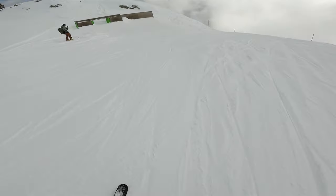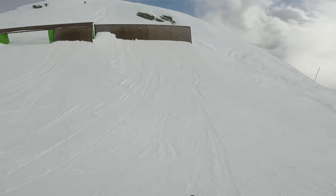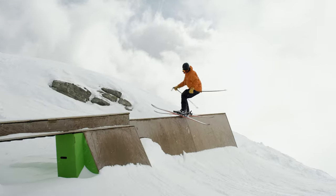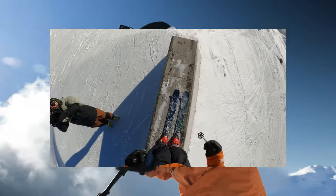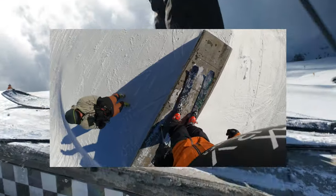It's quite a high wall so you gotta go kind of fast on this one. Go straight. Oh no, too much speed. But the trick is alive!